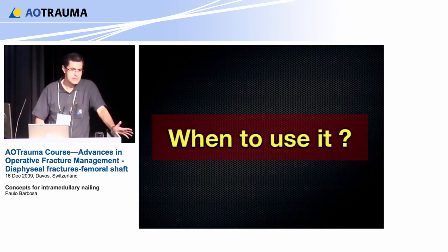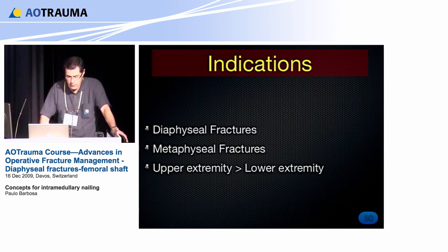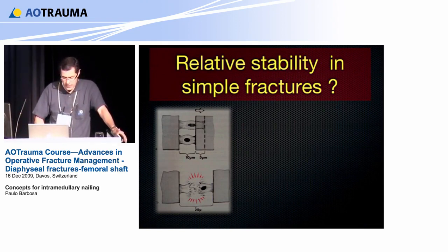When to use it? This could be just one slide for my lecture: diaphyseal fracture is the domain of intramedullary nail — it is in the AO book and will be in the new edition as the clear indication. With modern nails with better screw positioning and angular stability, we can also use nails for metaphyseal fractures, though today's results show the upper extremity is not as good as the lower extremity.